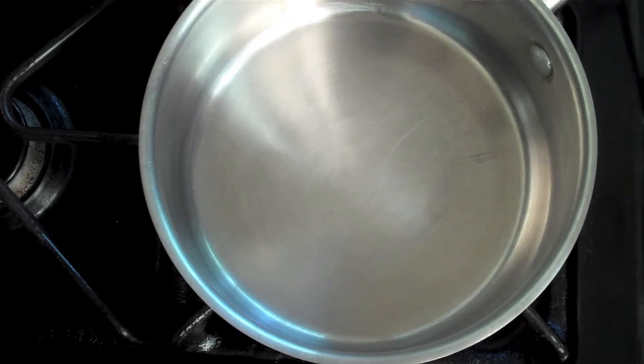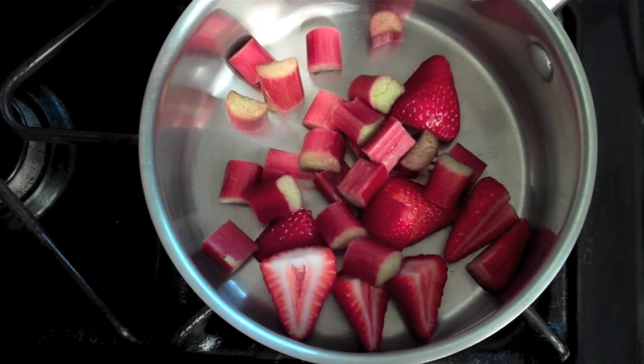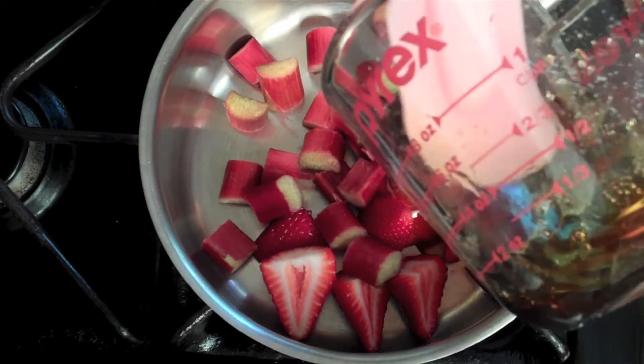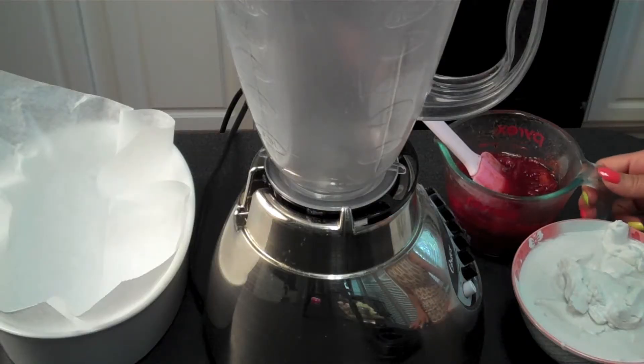Next, I want to softly cook down my strawberries and my rhubarb. Then you want to drip in your sweetener — I'm using a combination of agave and honey because I ran out of honey, but you can also use sugar here — and just drip that thick sweetener in there.